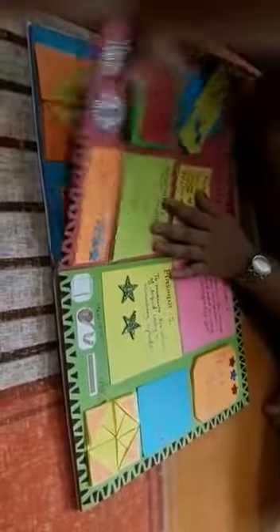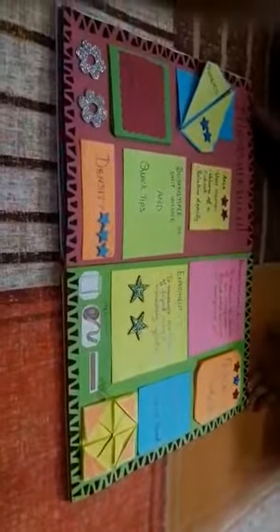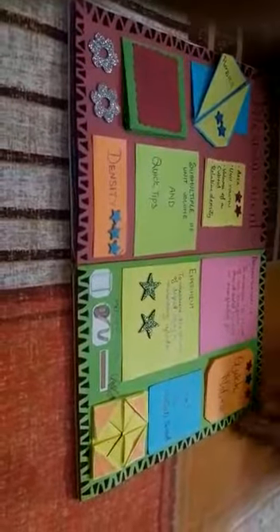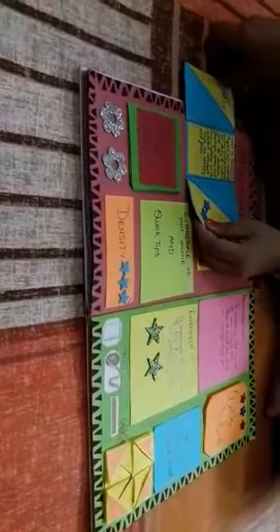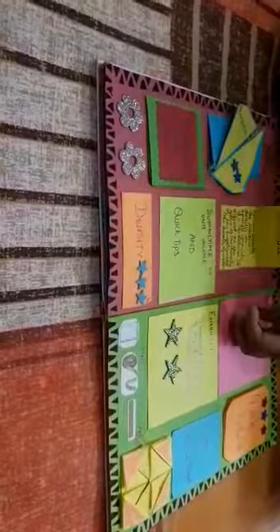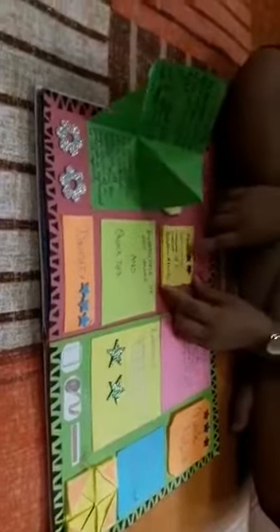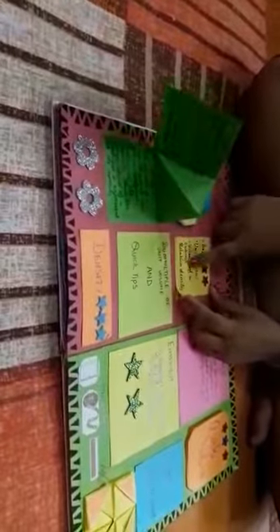Next we see the scrapbook of physics. I have decorated it with a black border. I wrote 'Measurement' in calligraphy. This is again the gate fold card. A normal fold card which has a definition of area, unit volume, volume of cuboid, and relative density. Here I have written the definition of volume and capacity.